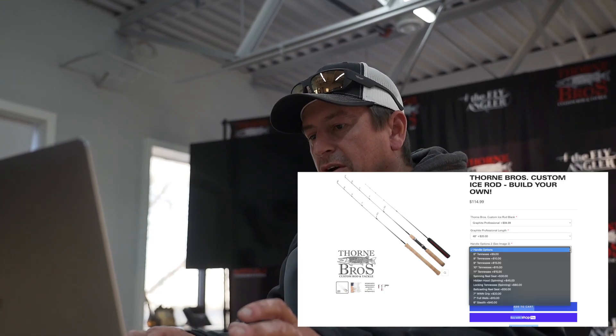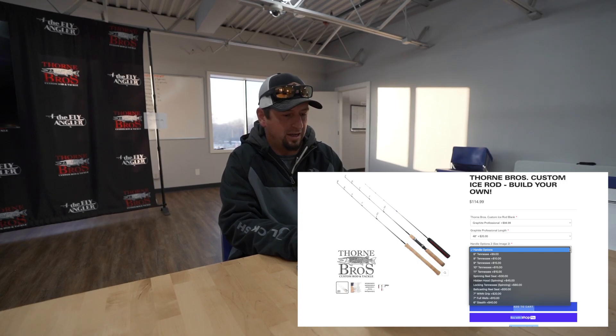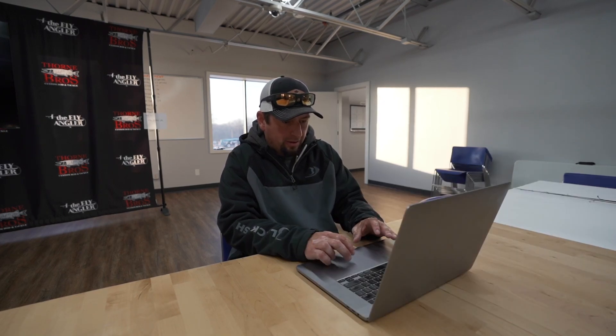The next options are going to be your handle options. They've got anything from a 6-inch Tennessee, a 10-inch spinning rod seat, or a locking Tennessee. We're going to go with a hidden hood though — that's kind of like a reel seat that you really won't see. Your reel just kind of comes out of the cork. It's a pretty cool option they have.